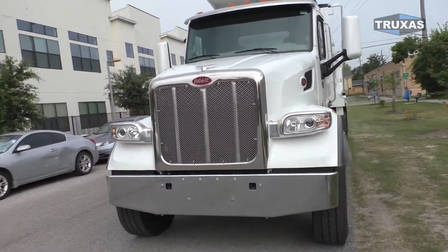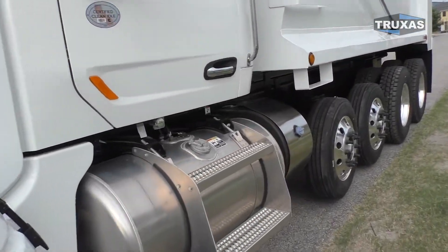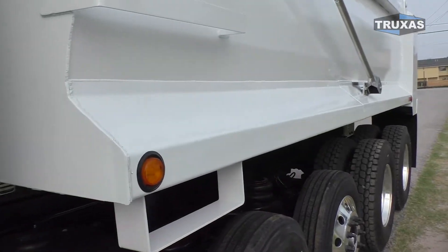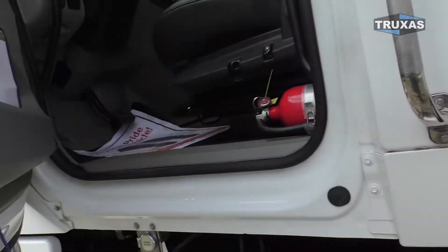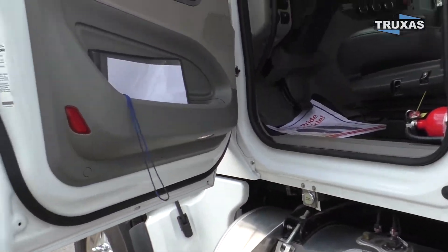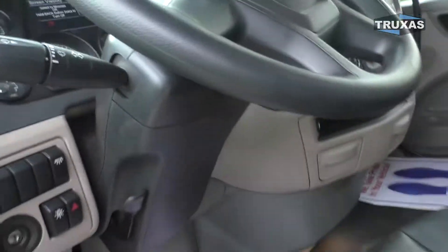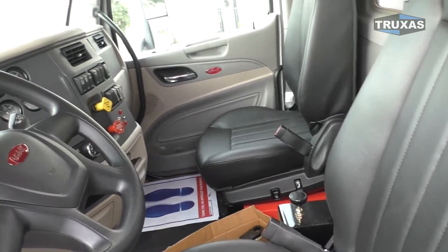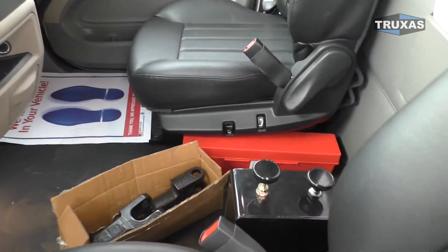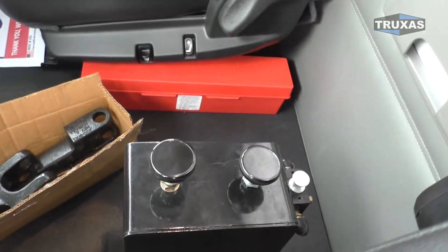Going ahead and jumping into the cab, this bed is all Hardox 450 on this one. We've got the tan on gray with black vinyl interior, dual air ride, and the mechanical control package.